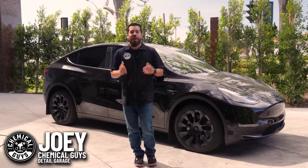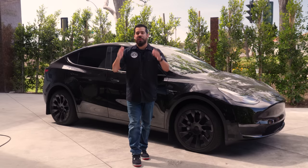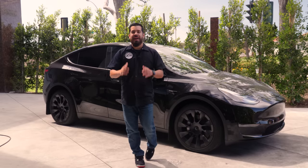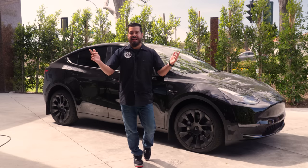Hey, what's up, Chemical Guys family, and welcome to Tesla Week. We did a full investigation — we went through all of our comments, all of our DMs, and we wanted to listen to you directly and answer all your questions about how to clean up your Tesla the right way. Today we're kicking it off with part one on how to properly clean the exterior of a Tesla. Let's get started.